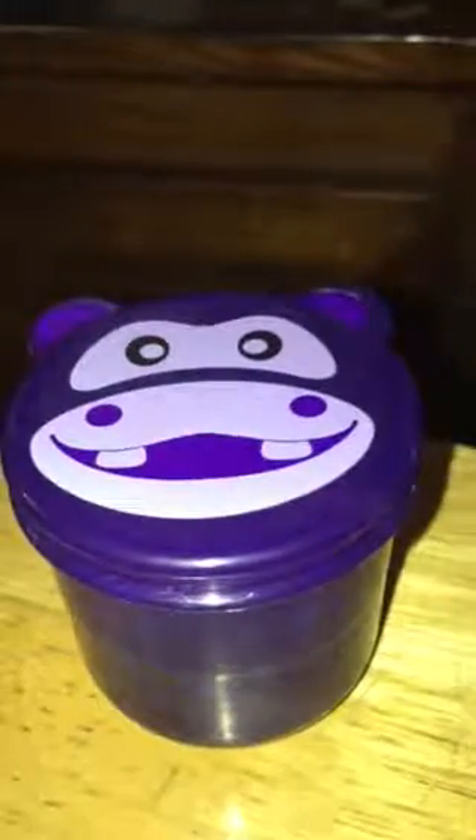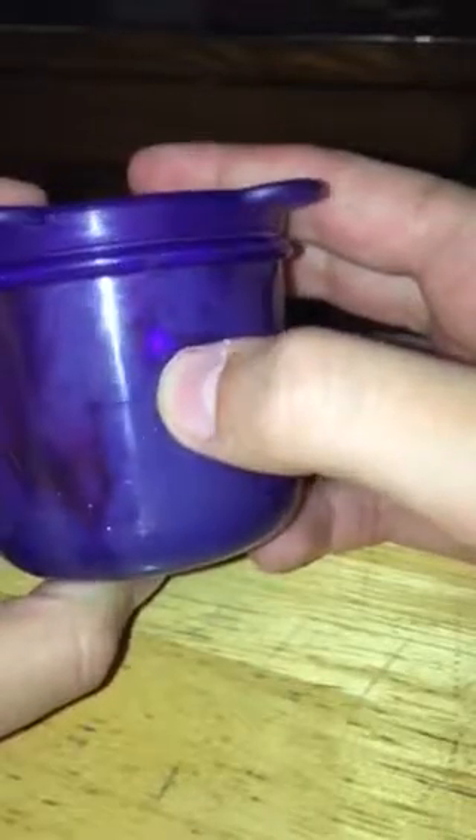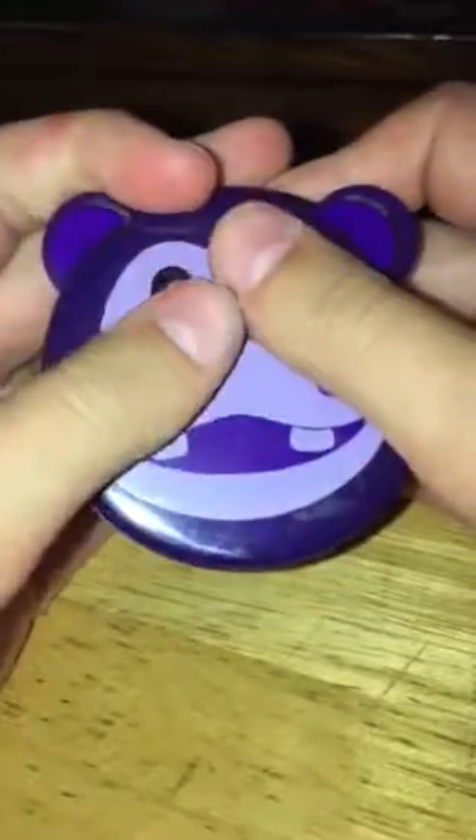This is one of my cooler slimes. You can see through the jar — I'm filming with my phone, sorry. You can see the glitter, the marble kind of effect. It's really cool, it looks like a black light kind of thing. The jar is purple — it looks like a dark blue but it is very purple.